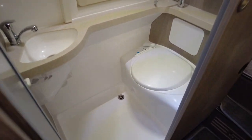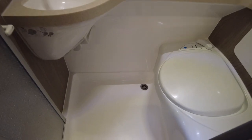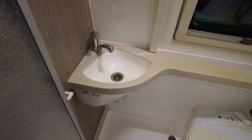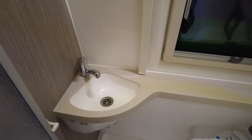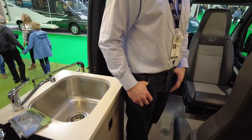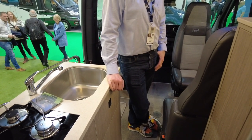This is the slightly older style bathroom from last year's model - it has a 19-litre cassette toilet and a small sink. There is an option for an OGO compost toilet, which gives you about three weeks' worth of usage before you need to empty it.